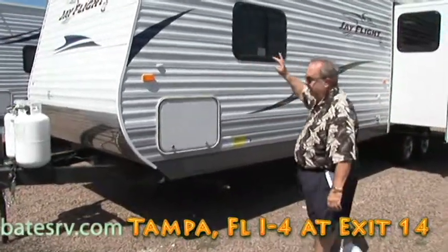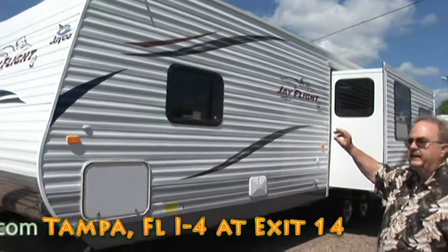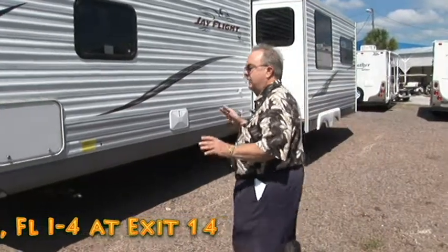Your roof — I can't get up there, but I want to tell you about it. It's 3/8 plywood decking, fully walk-on roof with a rubber membrane covering it. Easy to clean, easy to repair if there's any problems. It's a great trailer.